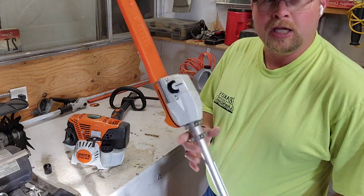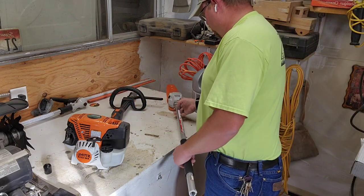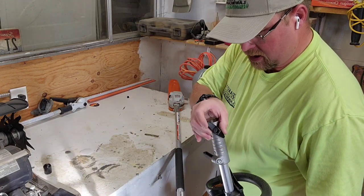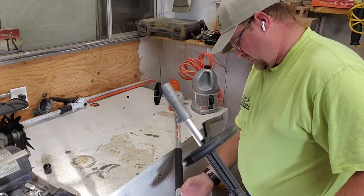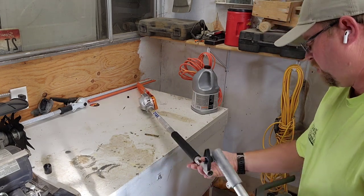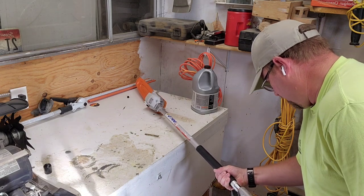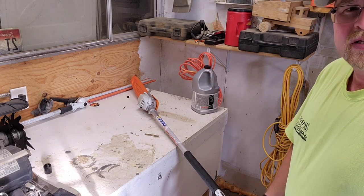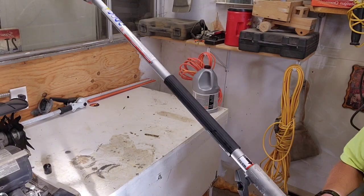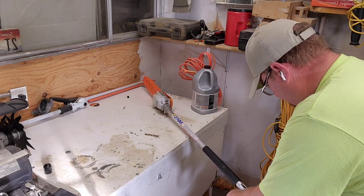While you guys are watching this, you probably already have one of these and you're thinking, 'He's doing it all wrong.' Well, anyway — you loosen this little handle up here, then you line up your deal here. It's not rocket science. You slip that baby on there until you get to that little red line — that's how you know you're where you're supposed to be. Then you tighten it up.